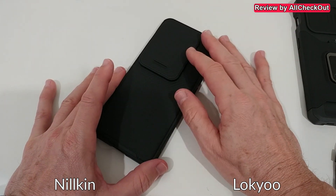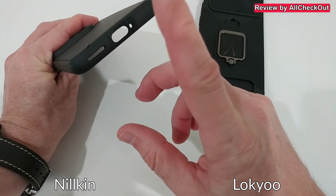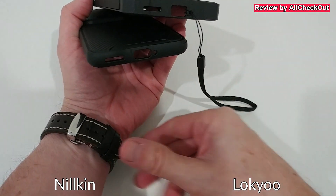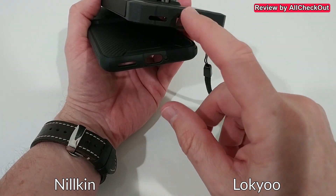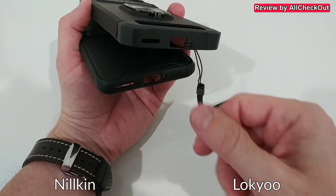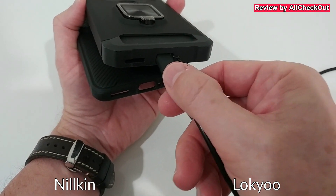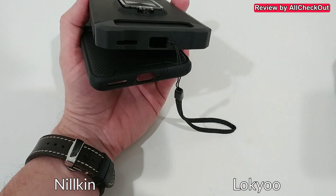Regarding the port openings, both are pretty much the same — openings are in the right places and large enough. It's very important to have a wide USB-C charging port opening, as some cases have very narrow ones that cause problems with thick plugs. Both work well here, though the Nillkin's opening is a little wider, which can be a plus.